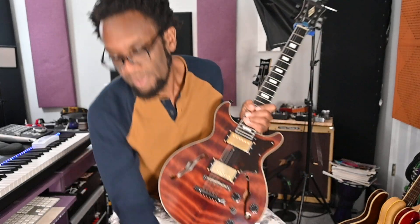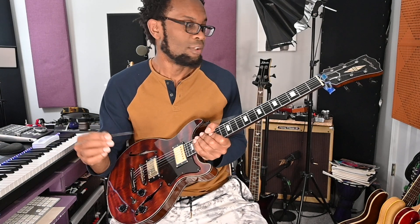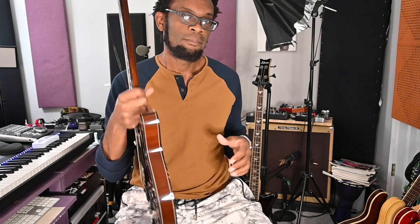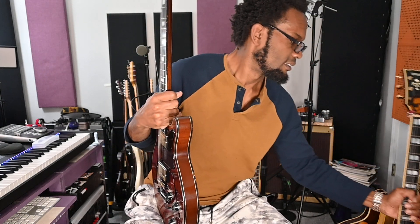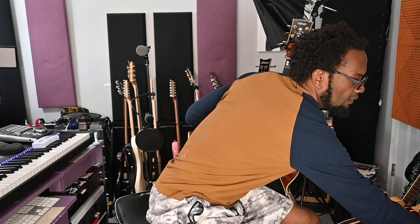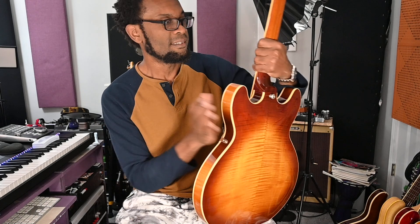This was the guitar I broke my high E on without much effort, just playing. I thought, okay, no big deal — even though these are like ten bucks, not the usual five or six dollar strings. So then I went and grabbed another guitar and as I'm playing, I broke another string.